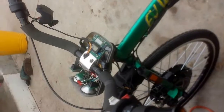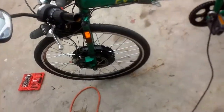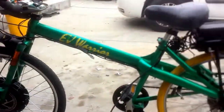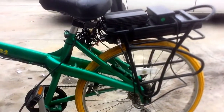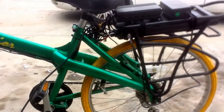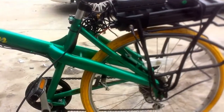I thought I'd do a little video today about my project I'm working on. This is the EV Warrior, which many of you may know as what was originally a friction drive bike — it would have had a couple of Bosch motors at 24 volts sitting on top of the back wheel driving the thing.